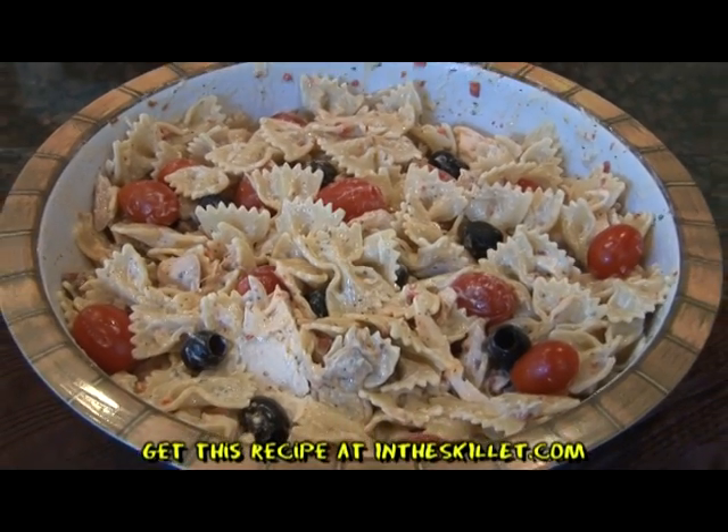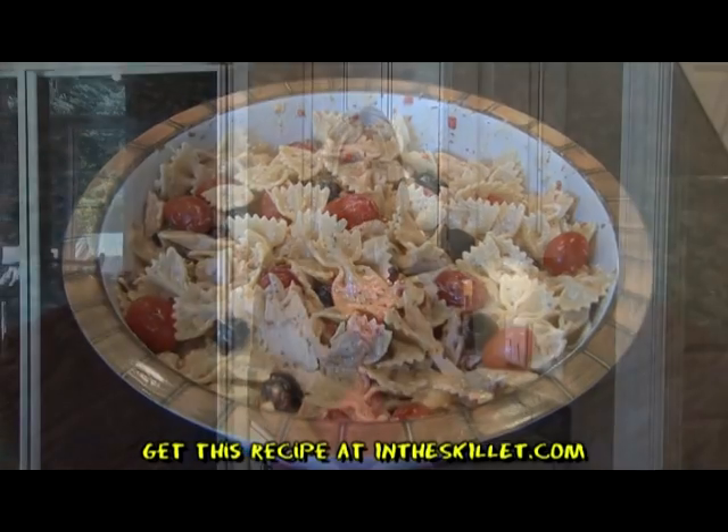You can find this recipe at InTheSkillet.com. I'm Vicki Porter. Tune in next week to see what's cooking in the skillet.